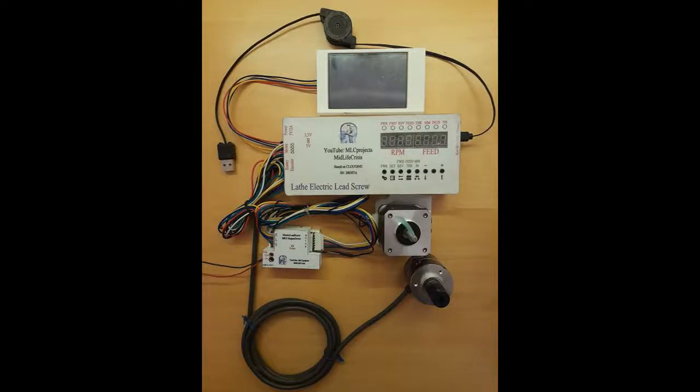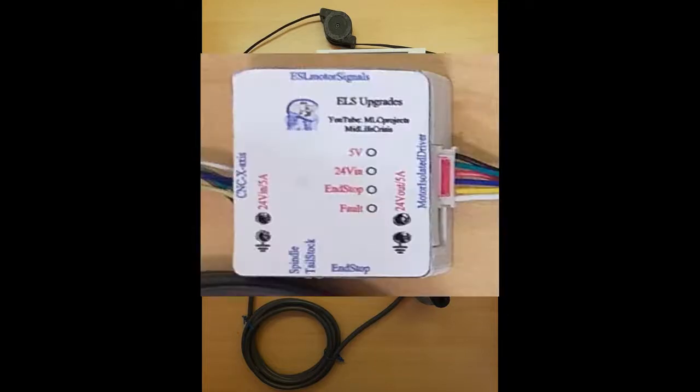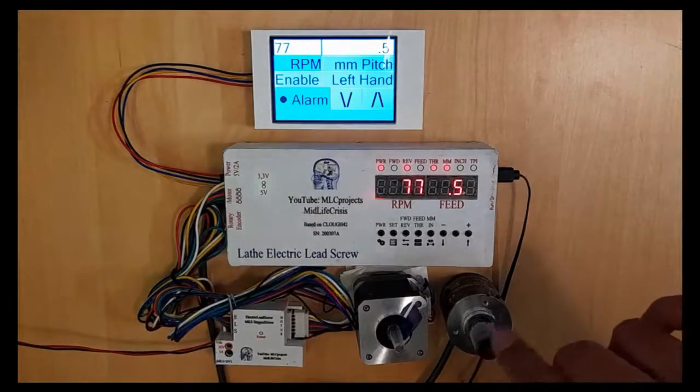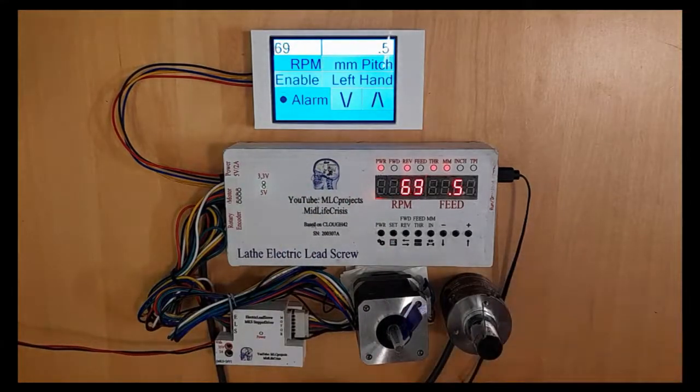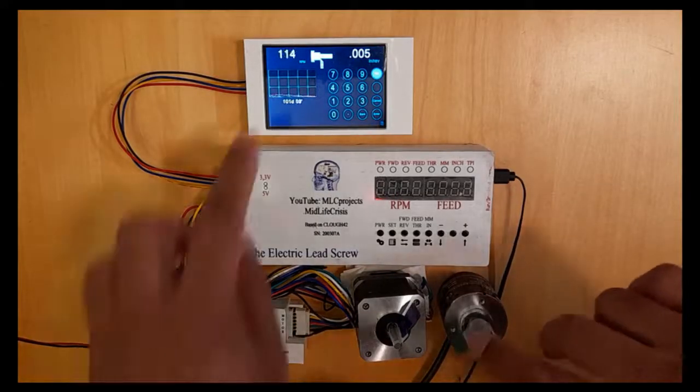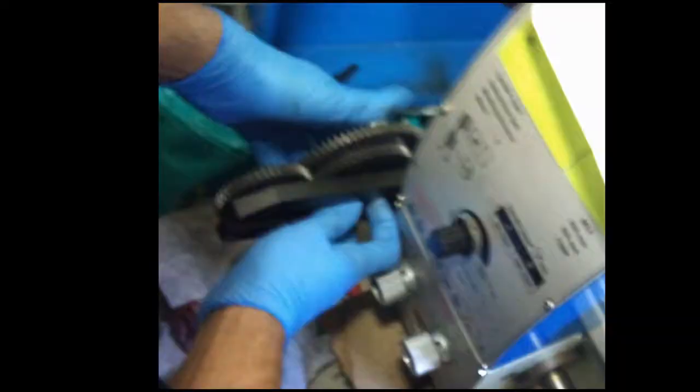Today I will show you my late electronic leadscrew external touchscreen color display for Type 1. It can also be used in combination with the external upgrade module for CNC, end stops, and stepper faults. I have made this external touchscreen display upgrade compatible with Kent van der Velden's default ALS firmware and display firmware. The ALS is the replacement for the transmission mechanical gears on the lathe.